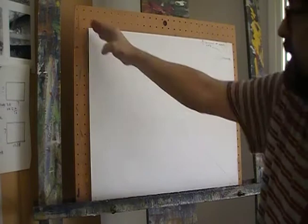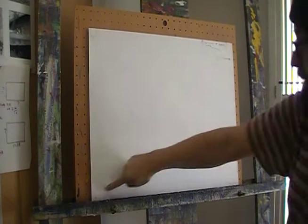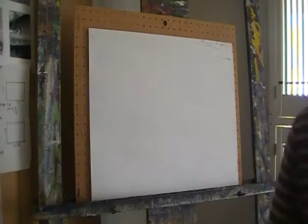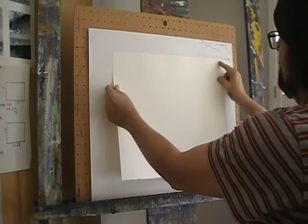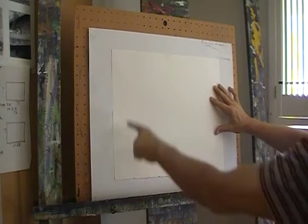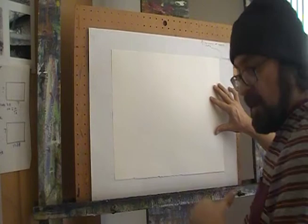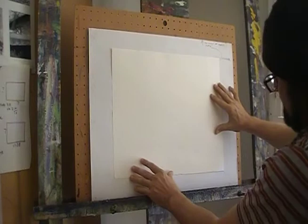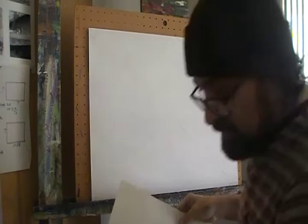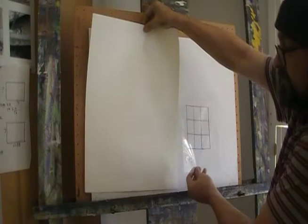What I did was take the short end of the 18 by 24 paper, which was 18 inches, put it up against the diagonal line here, came over, and — accounting for some human error — I was able to figure out approximately where to cut off the bottom part of the paper. It turns out to be the same shape as the viewfinder, just bigger.